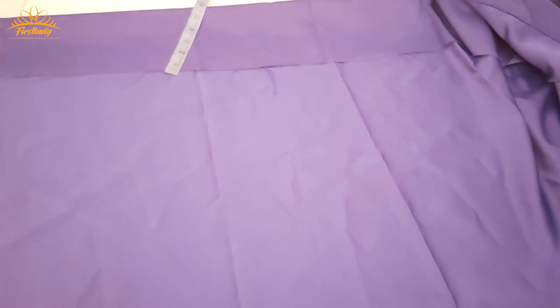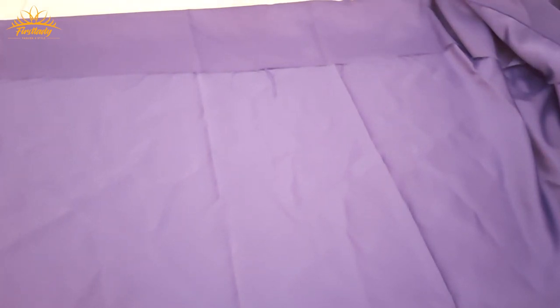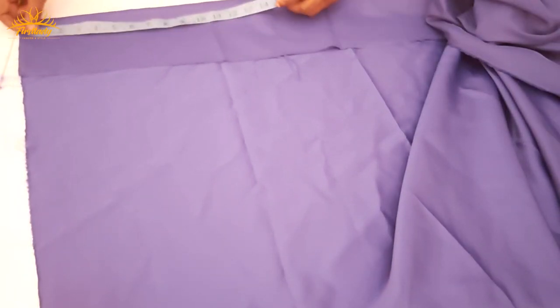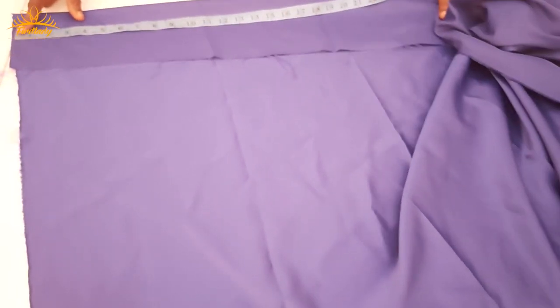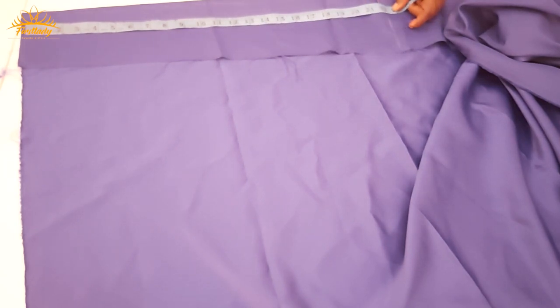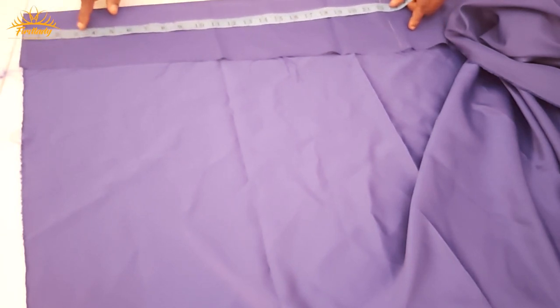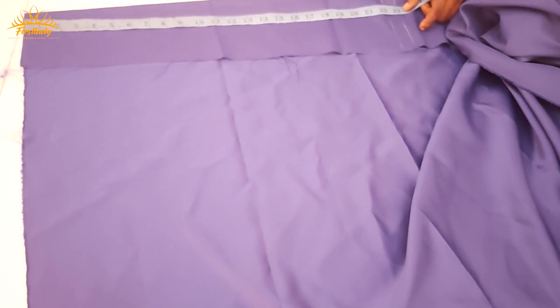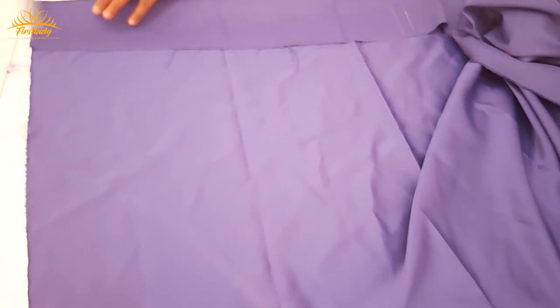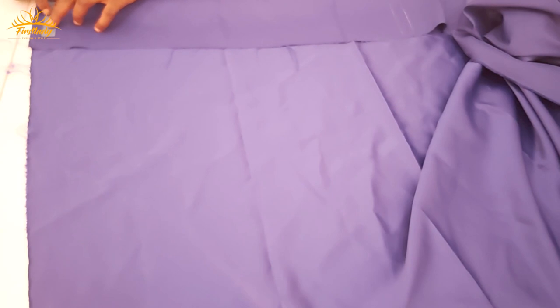This is the fabric we'll be using — you can use any matching fabric of your choice. For the first measurement, the one going around the arm, I measured from the center front to the arm and got 22. Please make sure it is not too tight and not too loose, so the person will be able to raise their arm even with the bardots there. I got 22, so I'm going to measure 23 because of the sewing allowance.